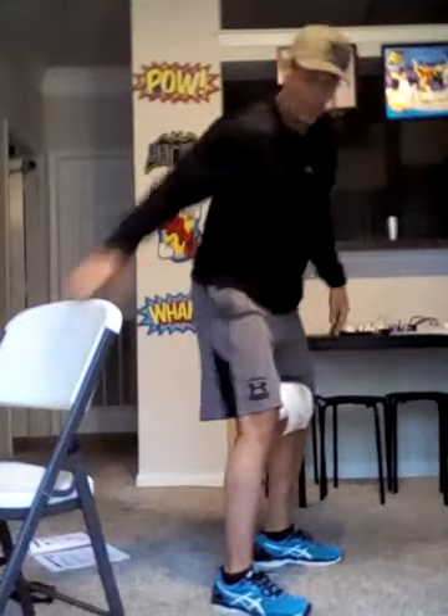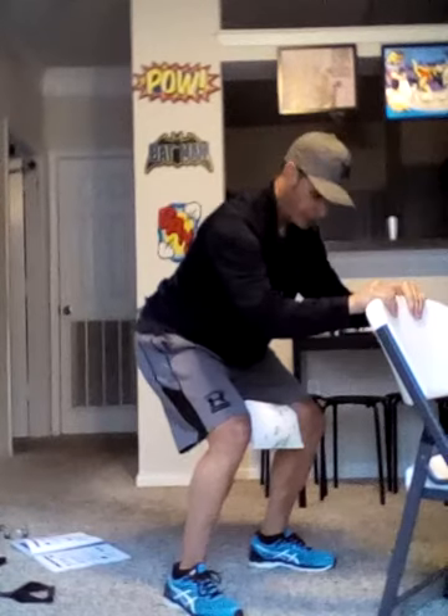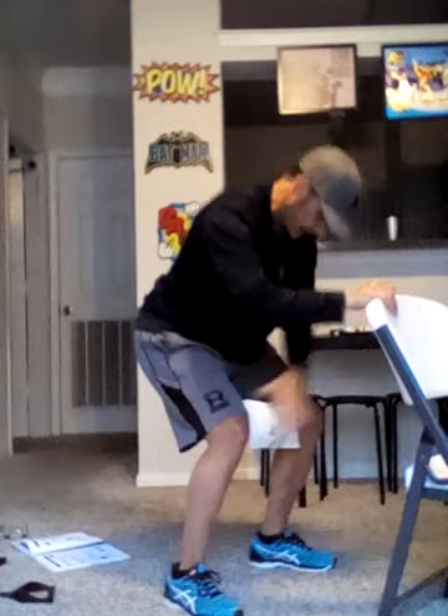Let's do that one more time. I'll add in the chair so you can hold on to it. We're going to squat down, skiing position like this, and squeeze. One, two, three, four, five, six, seven, eight, nine, and ten. And relax.